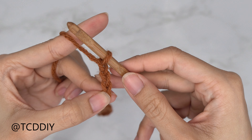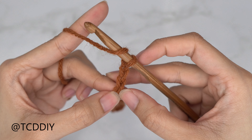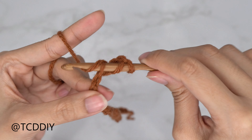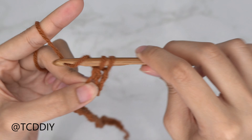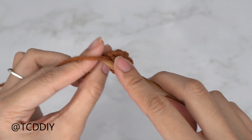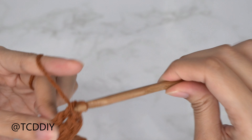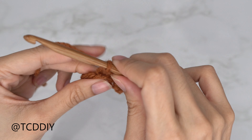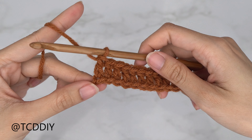Start with a chain three that counts as our turning chain. Yarn over preparing for a double crochet, then into that chain we blocked off — or the fourth chain from our hook — insert your hook, yarn over, pull through, yarn over, pull through two, yarn over, pull through two. Continue to put one double crochet into every chain all the way down.